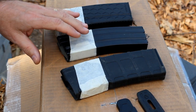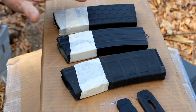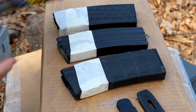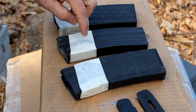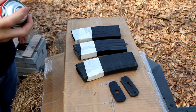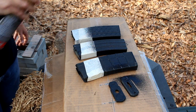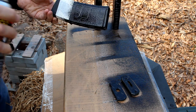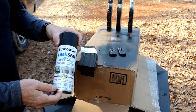Now we have three mags here: a Magpul PMag, a USGI, one of the OK Industries Surefeed mags, and a HexMag. We're going to try each one — spray on one coat, let it set for 24 to 48 hours, then put another coat on. One of the things you have to do first is clean them — I took some carburetor cleaner to remove all the oil. Also remove the base plates on the HexMag and the PMag. We've taped these off right where the mag well comes so it won't interfere. Hold it 8 to 12 inches away and do a sweeping motion. We're also going to try some Rust-Oleum Leak Seal as a comparison — a flexible rubber coating as well.